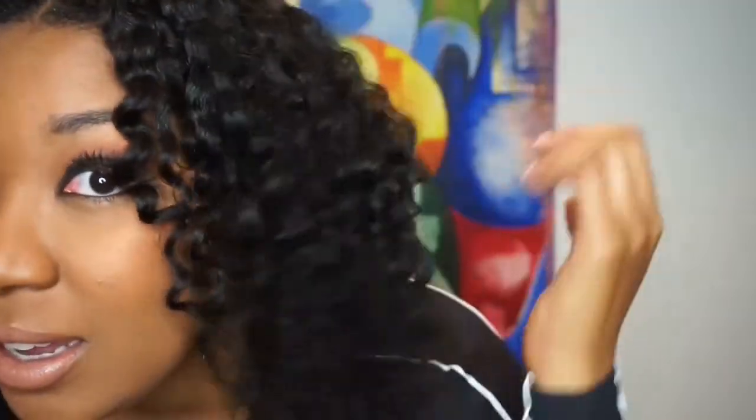I originally wanted to film this video earlier today before I left the house, but I didn't get time. I also thought while I was getting ready, maybe it'll be good to talk about how the product held up throughout the day. The moisture and shine that my hair has is unreal — it has definition, it has shine. Caraveda never disappoints. My hair feels so light, not weighed down, not heavy.